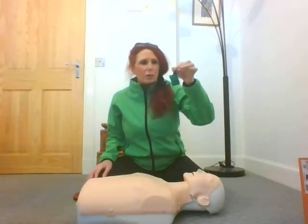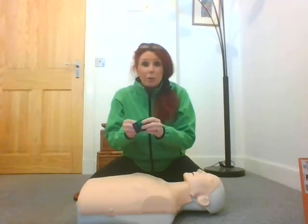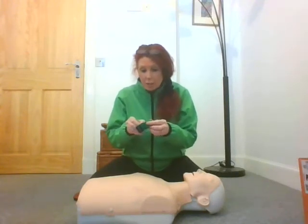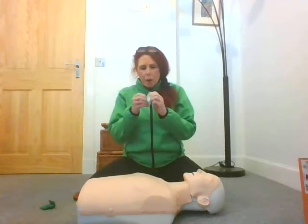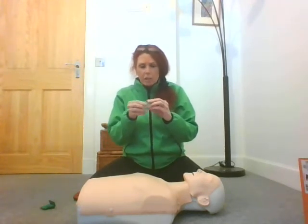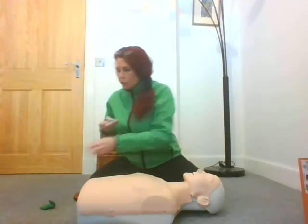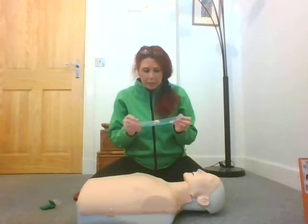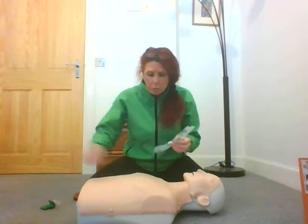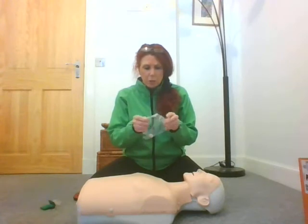A handy little piece of kit. Not only is it a keyring, it's also a CPR face shield. Inside it means that you've always got it with you — I've always got my house keys and my car keys with me. I hope you never do have to do CPR, but if you have to, this really is a barrier between the person and yourself. There could be bodily fluids on the face, it could be vomit — maybe you just don't know the person and you want a little bit more protection.